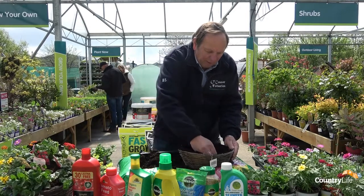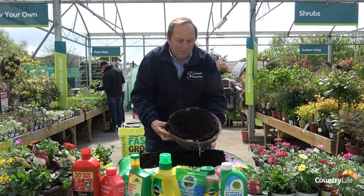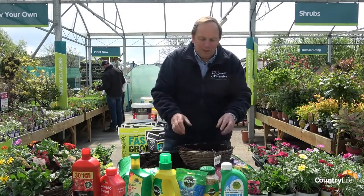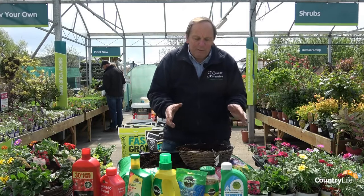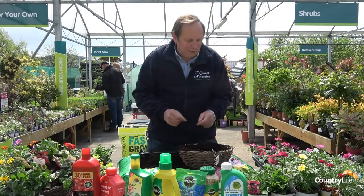Now you need to leave room for your plants. We're going to put big plants in, so you need to leave room like that. I'm going to put six plants into this basket. It's a 12-inch basket, but five would probably be sufficient, and even if I went to a 14 or 16-inch basket I would still only put six plants in.